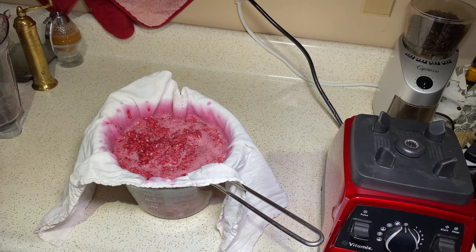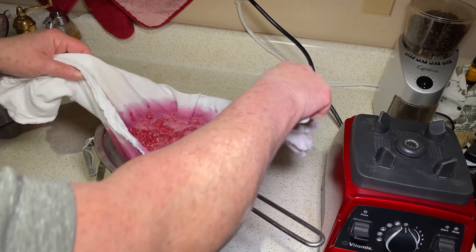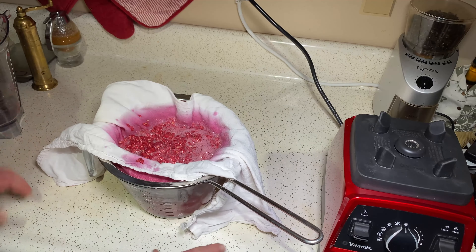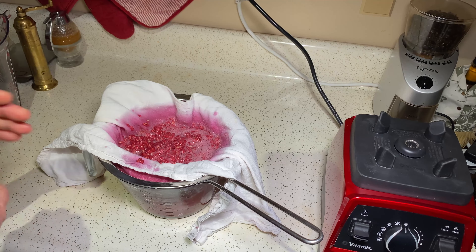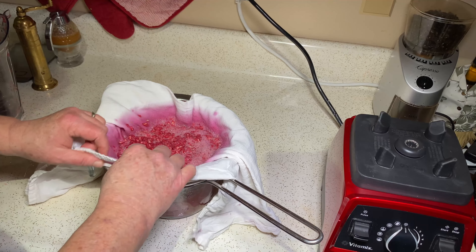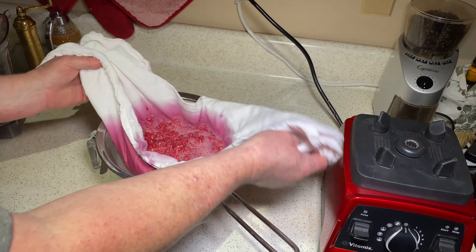A couple of notes. You're going to want to strain this out really well. Be careful because this is like red grapes — it will stain in a heartbeat. So make sure that you don't spill it all over, and if you do, just wipe it up. Don't let it sit for any real amount of time or it'll take you forever to clean it up.